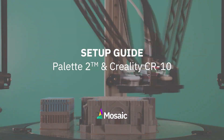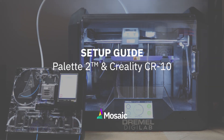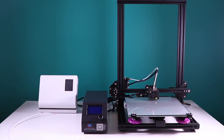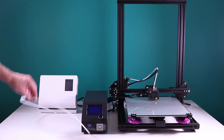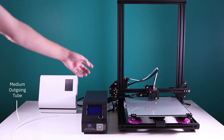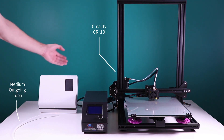Welcome to the setup guide for the Pallet 2 and the Creality CR10. At the end of this video you'll be one step closer to printing with your Pallet 2. Some things you're going to need first are the medium outgoing tube, the Creality CR10, and the Pallet 2.